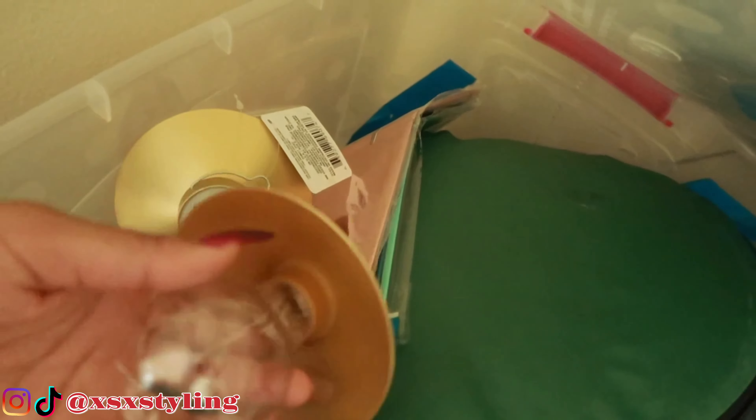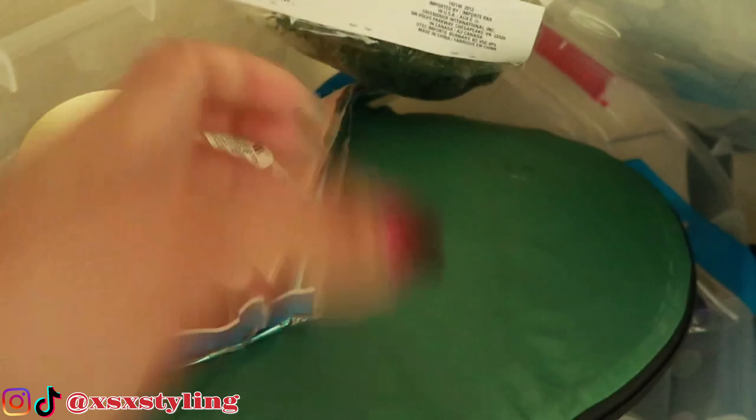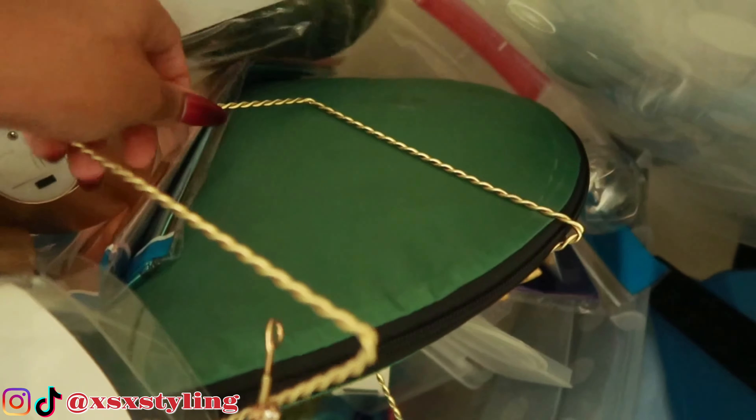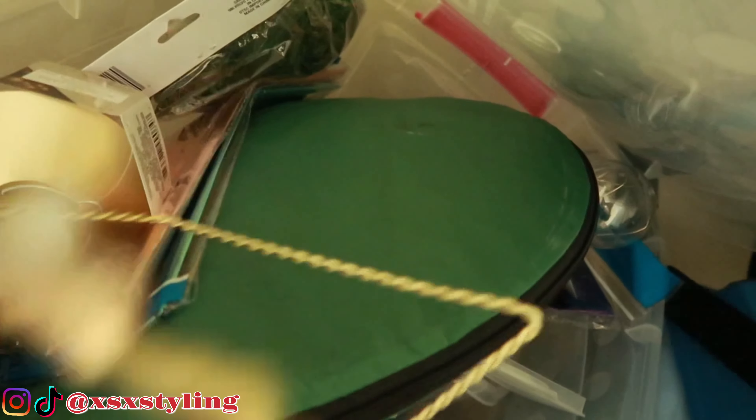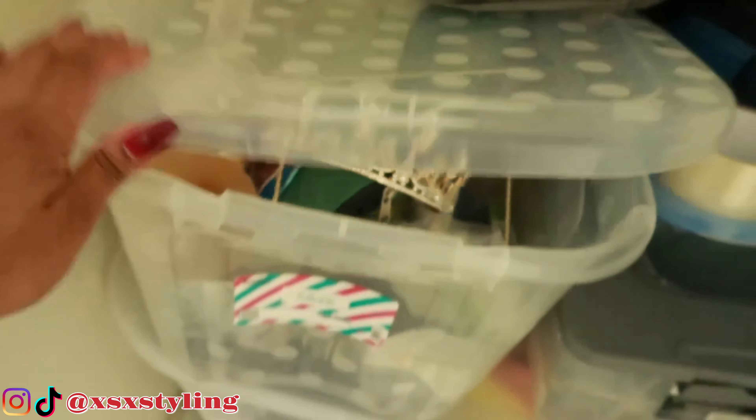I've got a green screen, cute little light bulbs from the dollar store, and this little photo holder thing I use to hold my lanyards. I've got so many different props and tools that I use for taking my product photos.